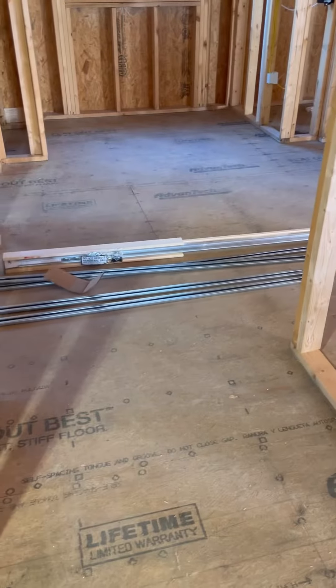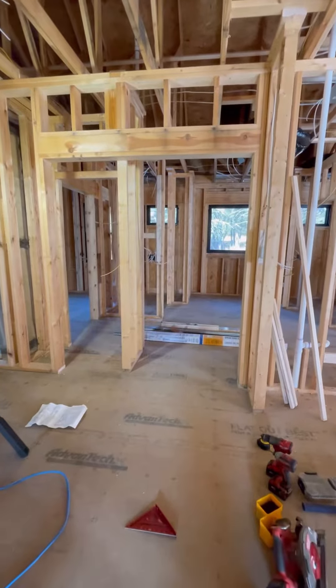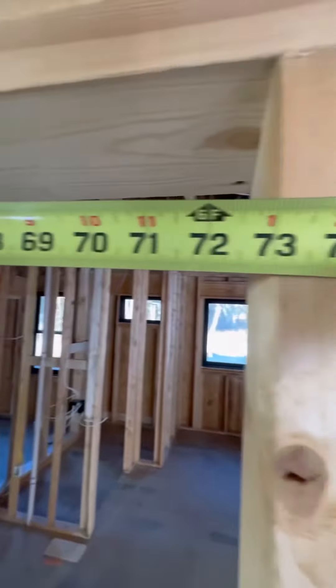Let's install a pocket door. I'm a big fan of these Johnson brand kits. The rough opening needs to be 84 and a half inches tall, and the width is two times the door plus one inch.